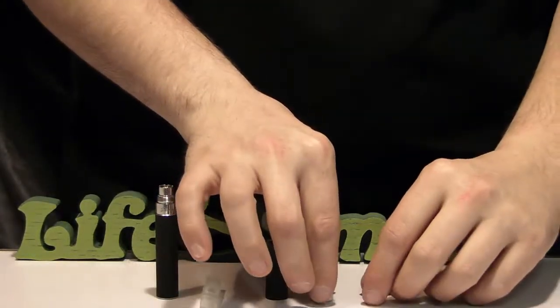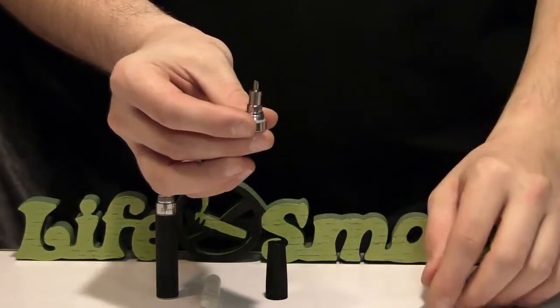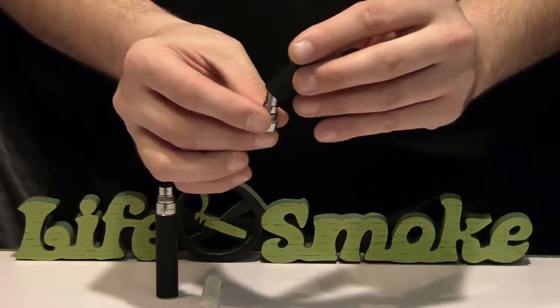We're going to start by taking the atomizer head and simply placing it on top of the atomizer base. From here, we take the atomizer cone and screw it down onto the atomizer base.